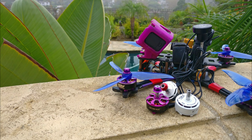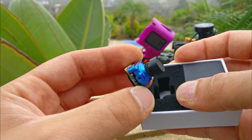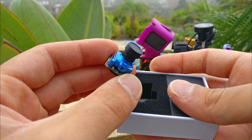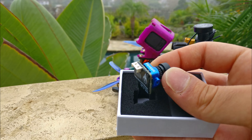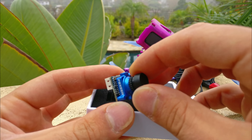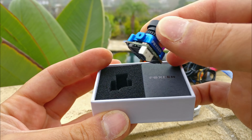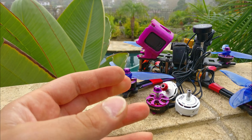Next up is the new Foxeer micro camera, which looks completely identical to the previous one. I have no idea what they changed. I have a feeling they just added some OSD features — the ability to switch from night mode to LED mode to day mode. Probably that's all. I asked them to conformal coat all of their boards, but they have not done that yet. I'm really urging them to because I don't know why board manufacturers don't just coat everything they send us. It's not like it costs much to do.